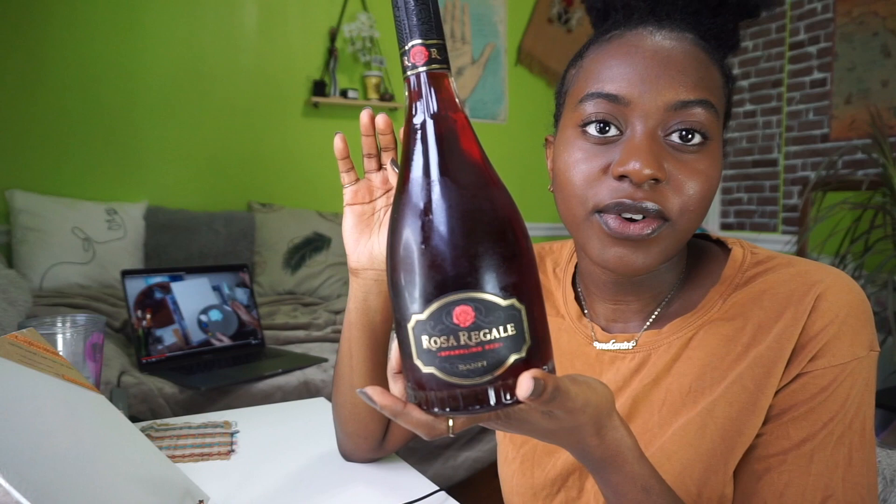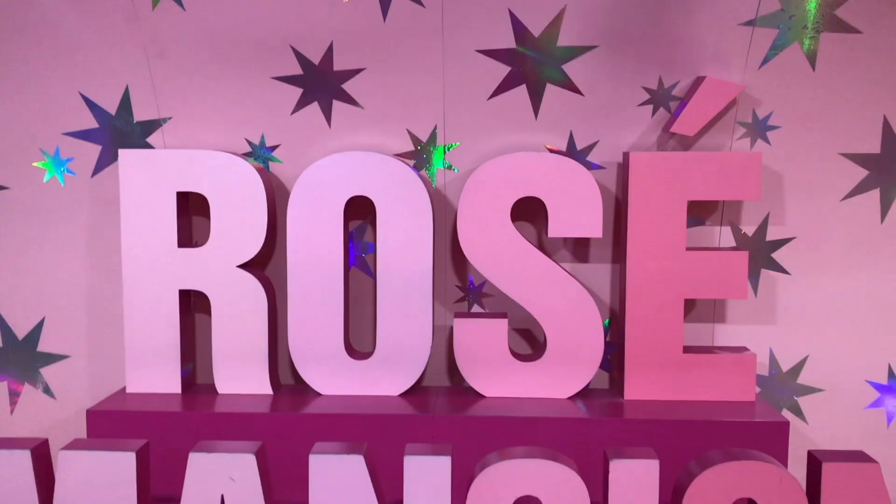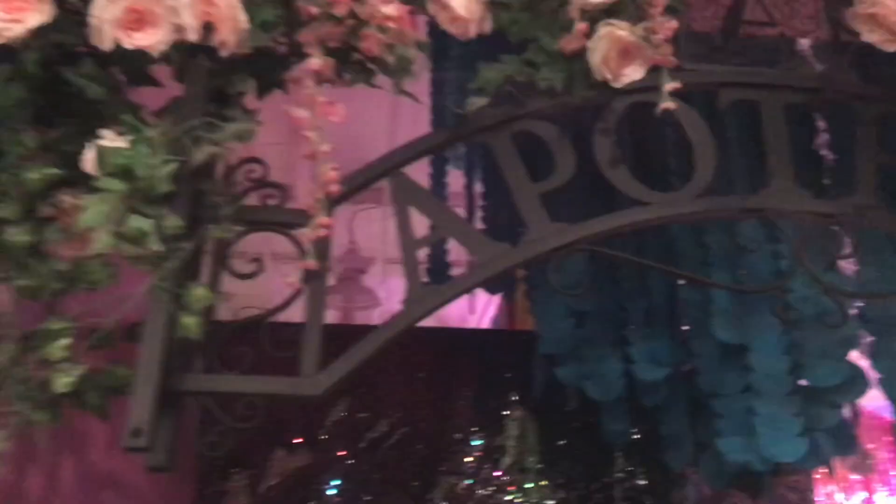Which one — what do you guys call it, sip and paint or paint and sip? I got this wine from a liquor store. The reason I got it is because I went to Rose Mansion — it's a little pop-up art gallery exhibit thing about wine. This was one of the wines they had, actually the best wine there. And when I saw that it was cheap — literally all the wine they served there is cheap wine — I got scared to open it in small spaces.